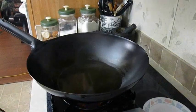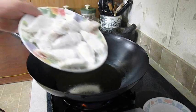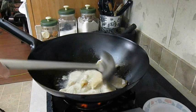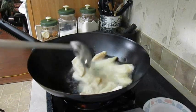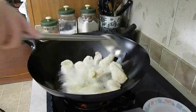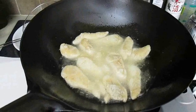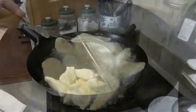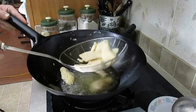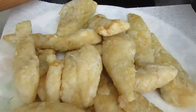Now my wok's already preheated with canola oil. I'm going to test it here — it looks good, so we're going to put all the fish in there. I've heated it to about 375 degrees Fahrenheit, and that will be a perfect temperature to get a nice crisp on the outside and still keep a nice tender filet on the inside. It only takes a couple minutes before they turn golden yellow and then you can spider them out onto some paper towels. They should look something like this.